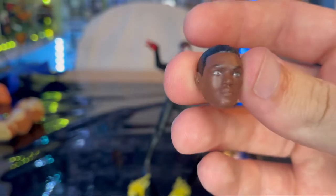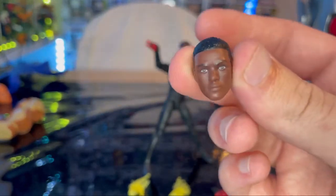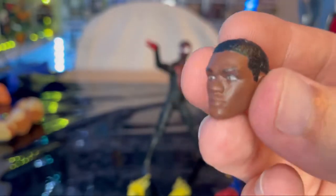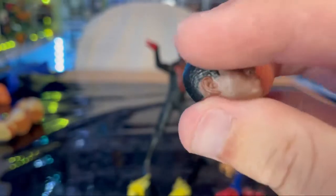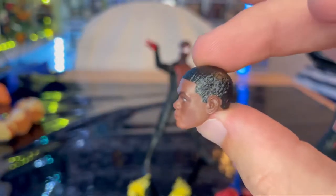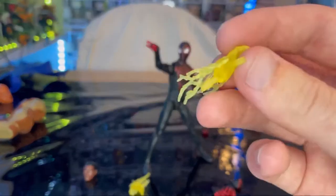The unmasked head looks pretty close but I'm not sure it quite looks like Miles from the game — the sculpt just doesn't match well. It's okay I guess; the eyes look good, the hair looks good, no scuffing. My only downside is the hair might be throwing it off because he had a fade in the game, but it's not too bad.